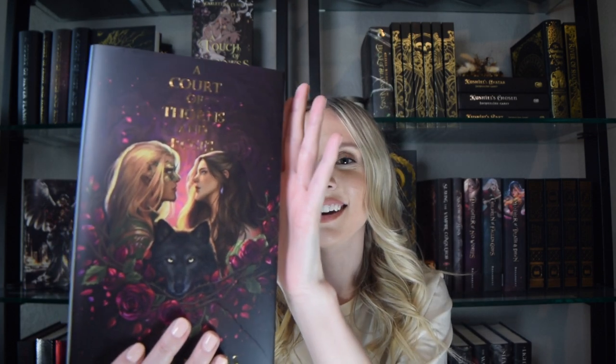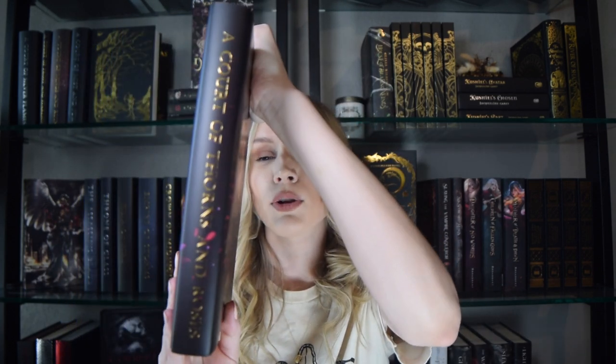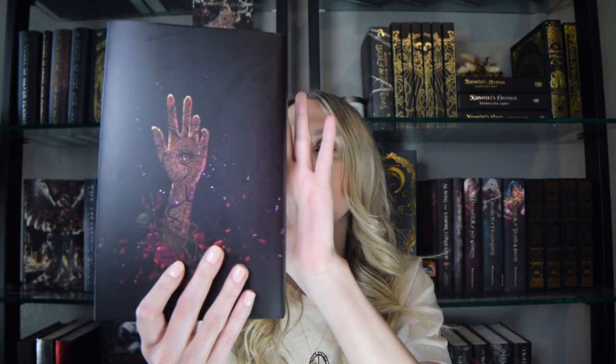Next, I'm going to move into my Dusty Shop dust jackets for the ACOTAR series. Typically the hardcover dust jackets are pretty bright, so I wanted something a little darker and more neutral to go with the aesthetic of my bookshelves. I think the artwork on these is stunning — I'll link them down below. I will show all the dust jackets in the series, so if you haven't read it yet and you're worried about spoilers, you can skip ahead using the timestamps I've included.